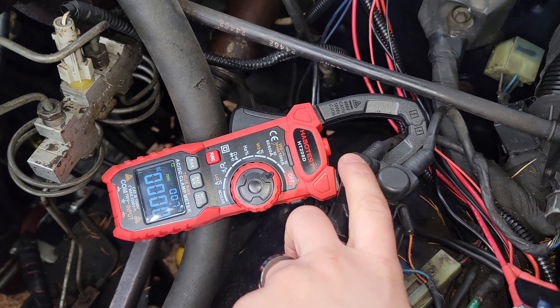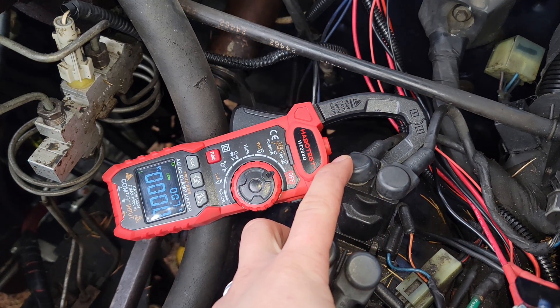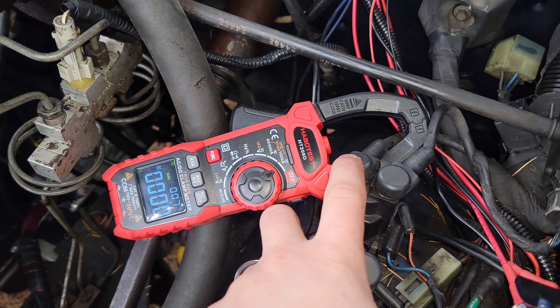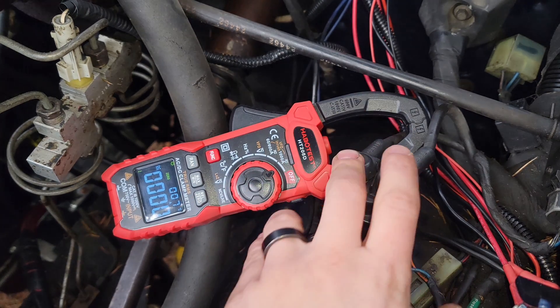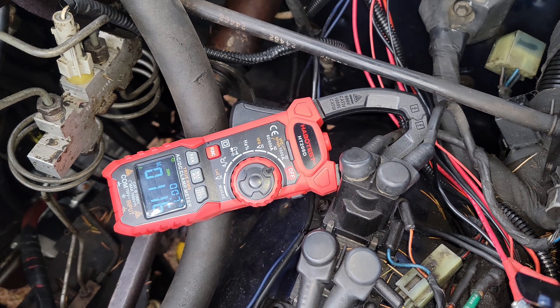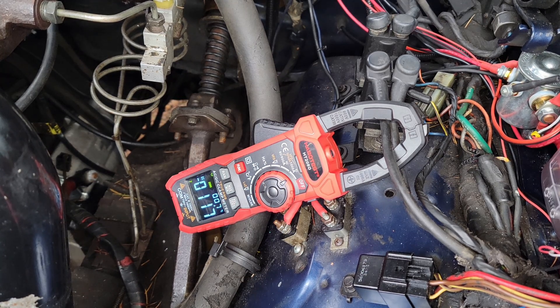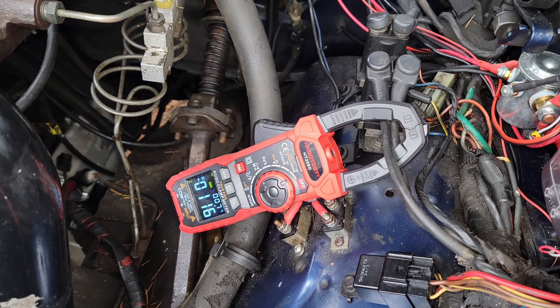I've got the clamp meter clipped over just one of the grids here, after the relay, to see how much amperage just one of the grids draws. It's reading 117, 116 amps. Back to zero — we'll try the other one. And again, 117 amps, 116 amps.